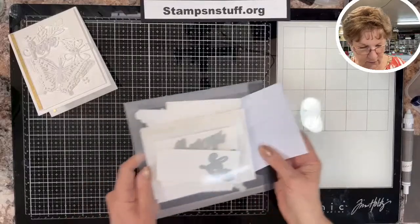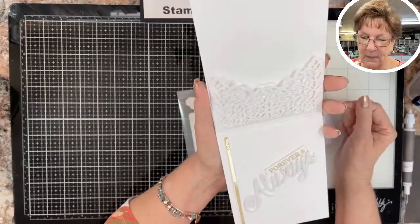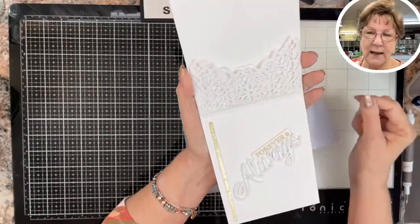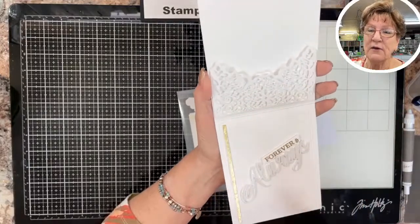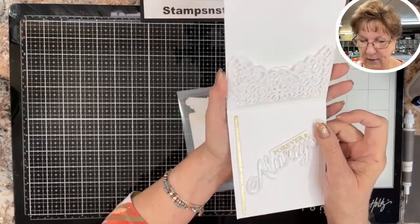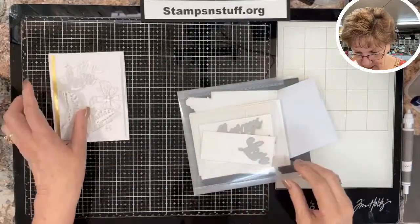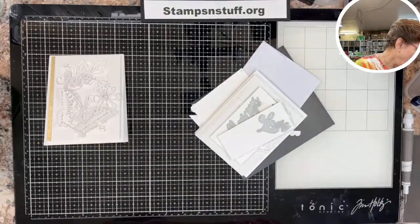Let's get going on this one. I had a lot of questions about where that die came from. I used to have my own stamp store, so I have thousands and thousands of dies — this is an old one and I don't even know where it came from. What I'm going to do today is show you how you can use Stampin' Up product, or any design you'd like, to make a corner pocket that you can put a gift card or money in.